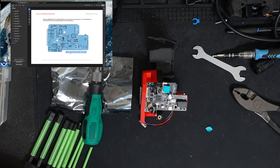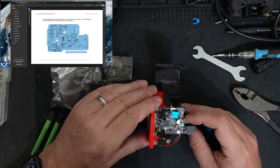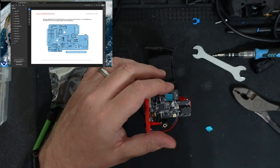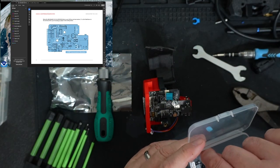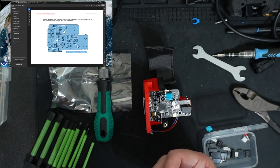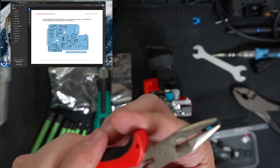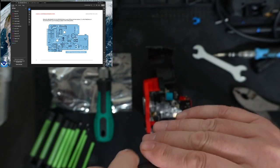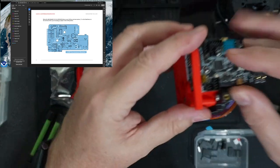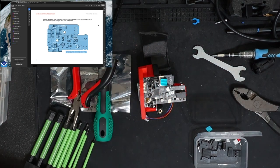It looks like we need to plug in the 120R jumper. Let's figure out where this jumper is — I think it's right over here next to these two connectors, and there's nothing on there currently. One of the problems is we need to be very careful — this is an extremely tiny jumper. I'm just going to very carefully insert that. That went relatively easily — you can see it's right there on the end. So I have that jumper installed.